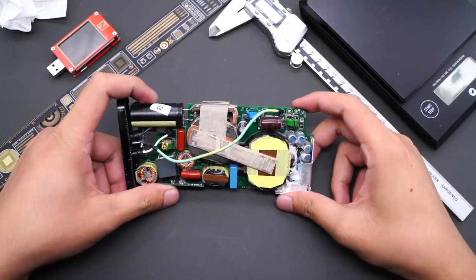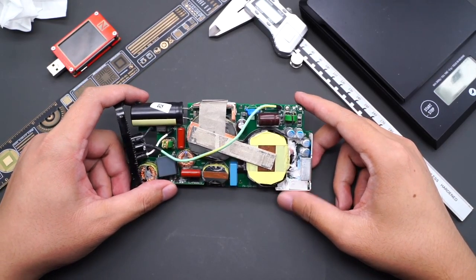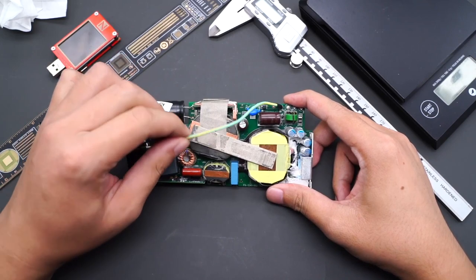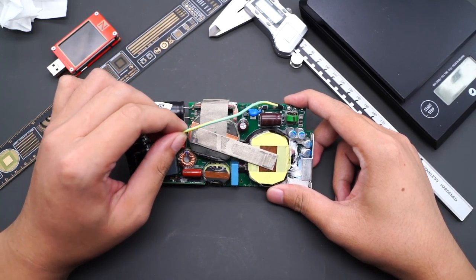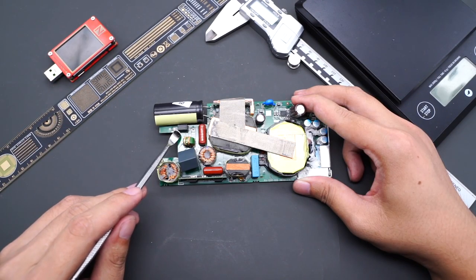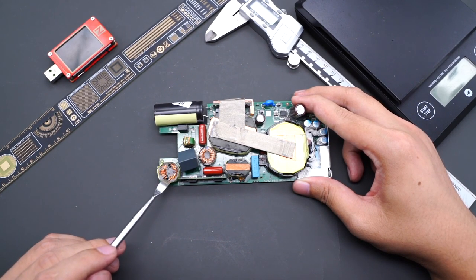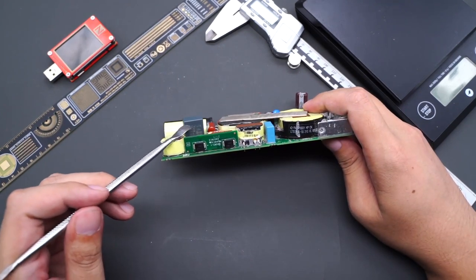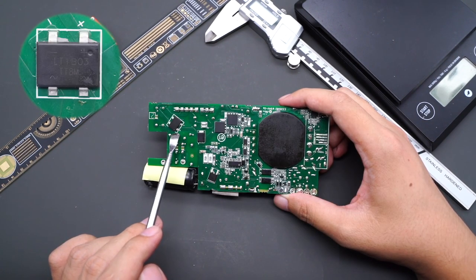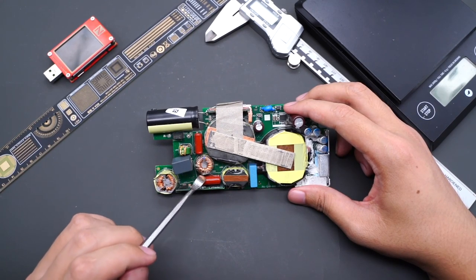After cleaning up, let's see what's inside. The ground wire crosses the primary and secondary sides. Conductive fabric is attached to the top of the transformer and PFC boost inductor. There are sufficient gaps between components to effectively avoid overheating. The time delay fuse specs are 250V 4A. There are two common mode chokes used to filter out EMI interference. The safety X capacitor comes from HJC at 0.47μF. The rectifier bridge model is LT1B03, and the two filter capacitors are rated at 450V.